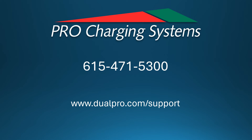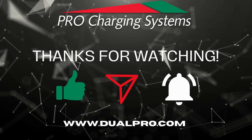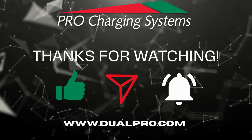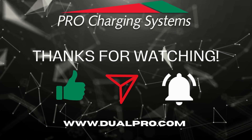If you're not sure of something or just need a little more guidance, please reach out to our tech support team at 615-471-5300 or submit a support ticket at www.dualpro.com. We'll be glad to help you through any stage of the process.